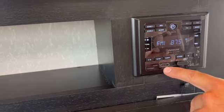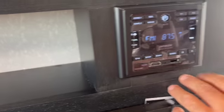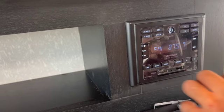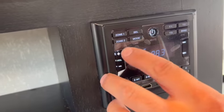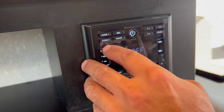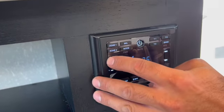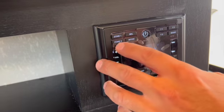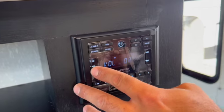The radio/stereo has Bluetooth, an HDMI connection, and a USB port. You have zone one — which is here inside — and zone two outside. You can run both zones at the same time.